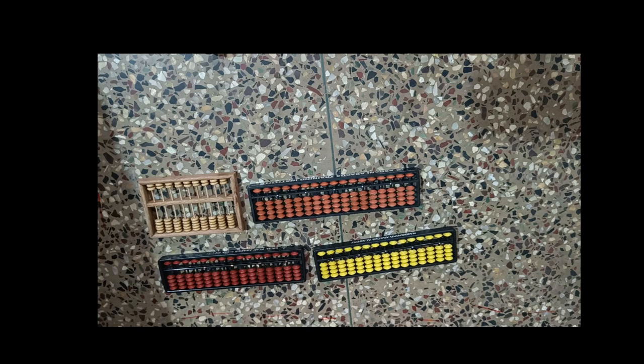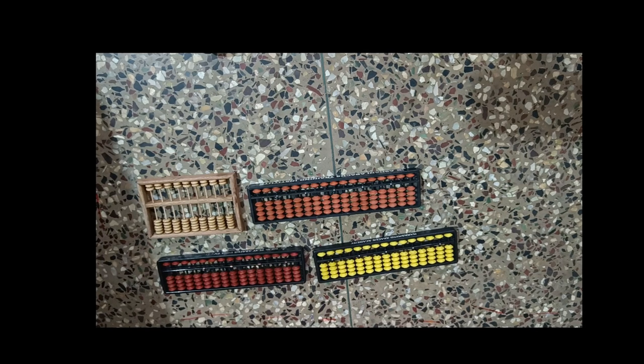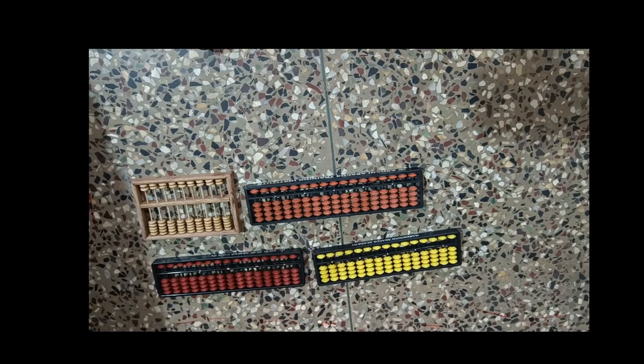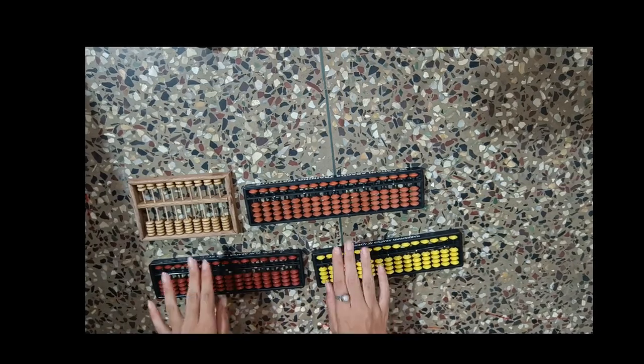Hello everyone, welcome to my YouTube channel, Abacus at Your Tips. I hope everyone is doing great and let's start learning. In today's video, I will teach you about Abacus tools.